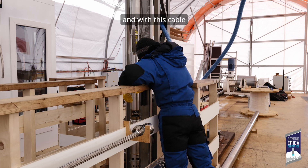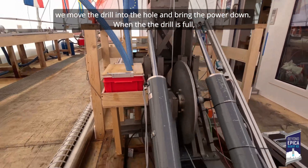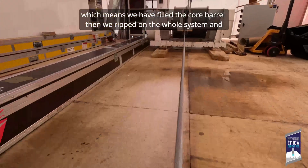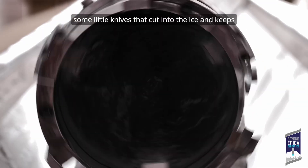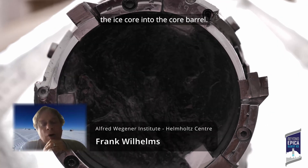With this cable we move the drill into the hole and bring the power down. When the drill is full — meaning we have filled the core barrel — we trip on the whole system, and there are some little knives that cut into the ice and keep the ice core in the core barrel.